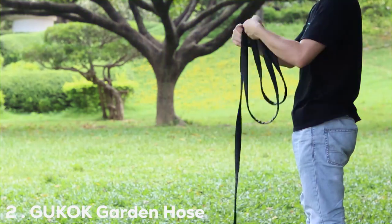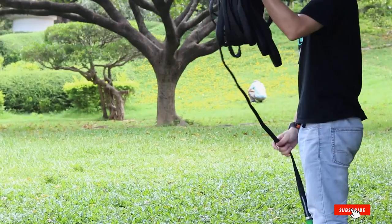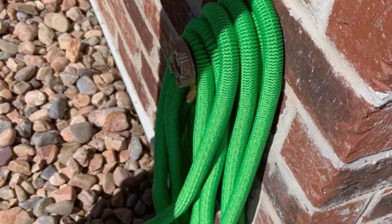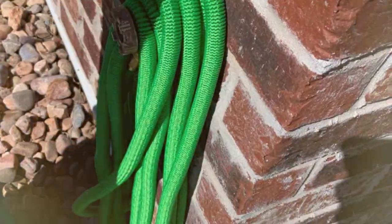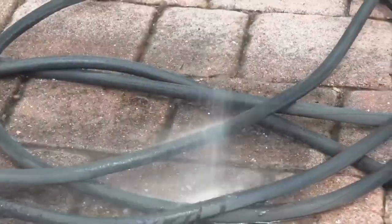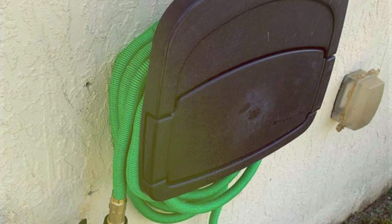Moving on to number 2, we have the Goocock Garden Hose 50 foot. This hose is perfect for those with larger gardens or arduous spaces that require more reach. It's designed with durability in mind, constructed from a triple-layer latex core and a strong polyester fabric cover. This combination ensures the hose is both lightweight and robust. Its expandable design means when not in use it's compact and easy to store, but it can expand up to 50 feet when the water is turned on.